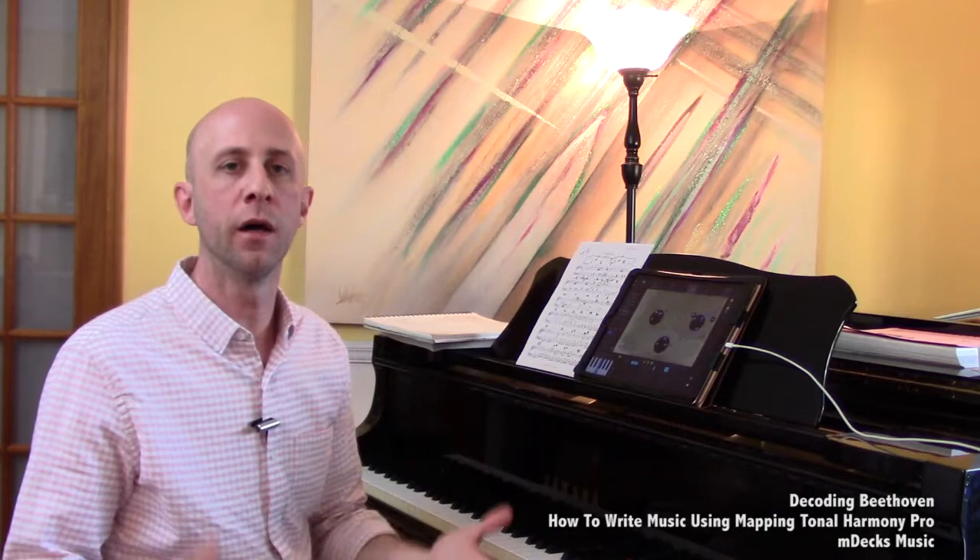Those eight bars we've been looking at — harmonically, melodically, and all the elements involved — make up basically Theme A of the sonata.